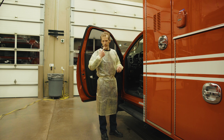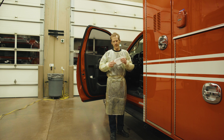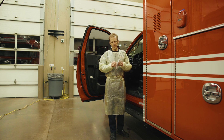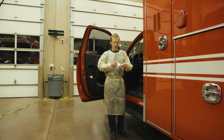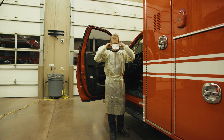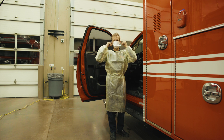After your gown is on, next is your respirator. An N95 respirator has two straps. The upper strap is meant to go around the crown of the back of your head. The lower strap goes under your ears, around the nape of your neck. Make sure that the straps don't cross.